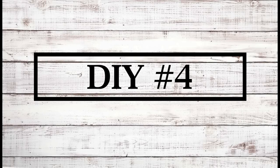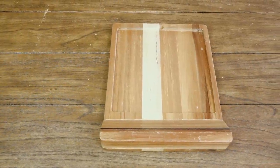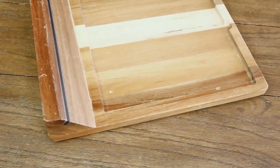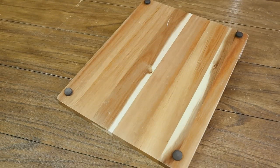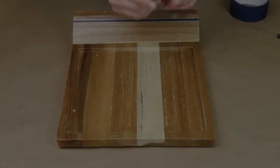Now moving into the fourth and final project today I'll be making over this wood cutting board that I picked up from Goodwill for $3.99. What I loved about this one is it has the wedge on the bottom which makes it perfect as a standing sign. I'm going to be transforming this piece into a chalkboard. To start out I used painter's tape around the entire inside because that part is going to be where I make my chalkboard and then the rest of it I can paint another color.